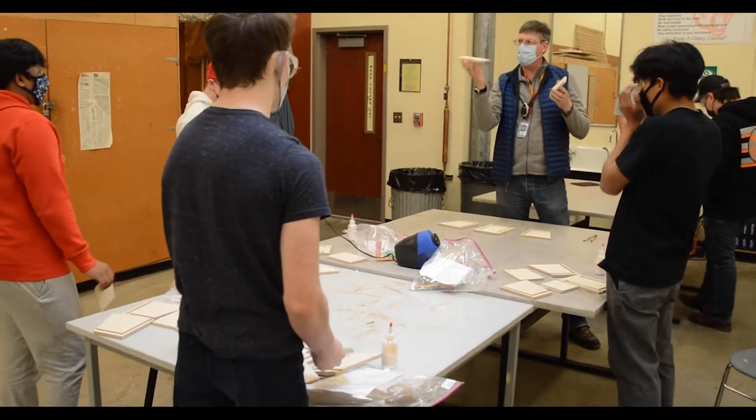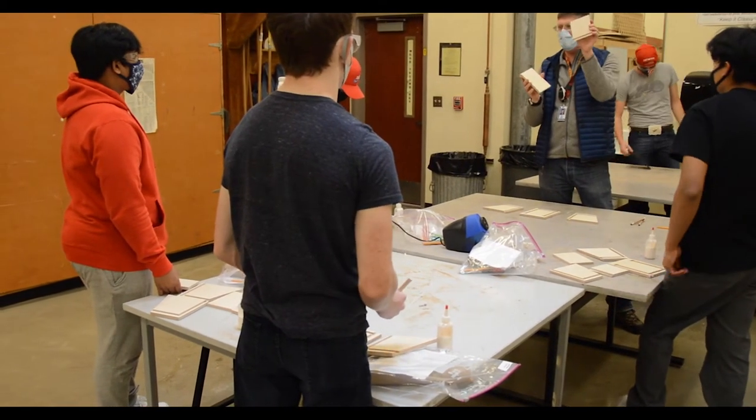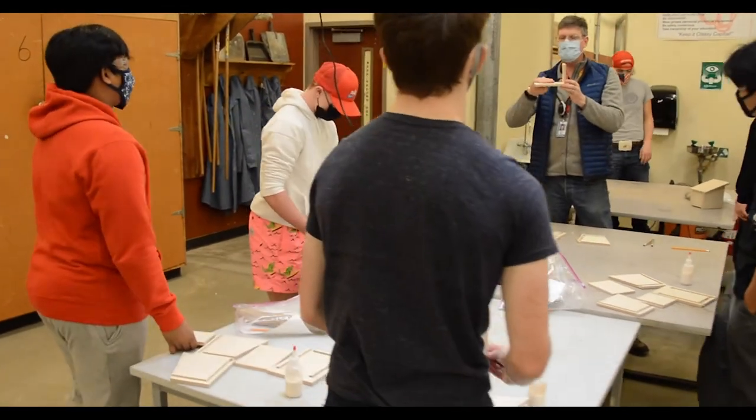And then this is the base. So the one that has no cuts whatsoever, and this one that has the rabbit across it, they're going to go together, and that's going to be the bottom and back.